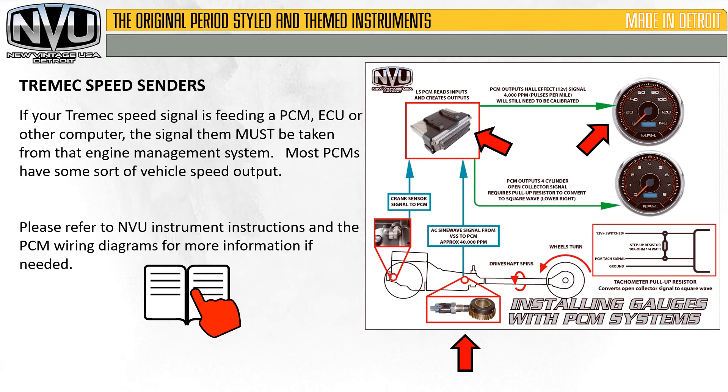If your Tremec speed signal is feeding a PCM, ECU, or other computer, the signal must then be taken from the engine management system. Most PCMs have some sort of vehicle speed output. Please refer to your New Vintage USA instrument instructions and the PCM wiring diagrams for more information if needed.